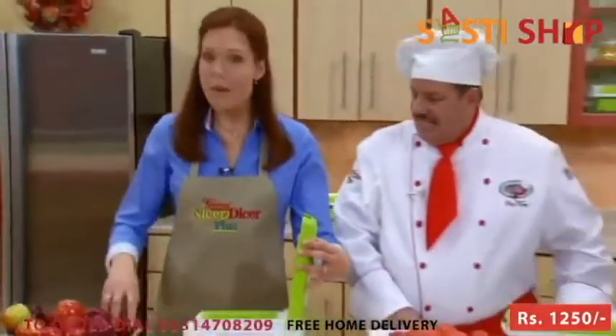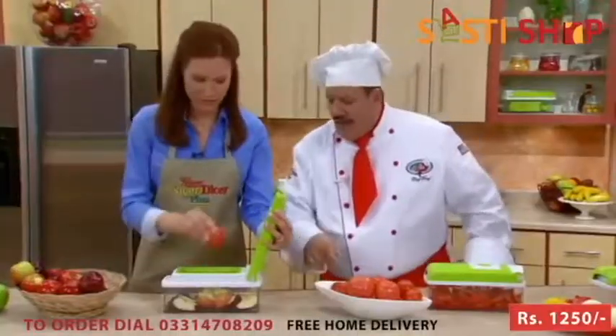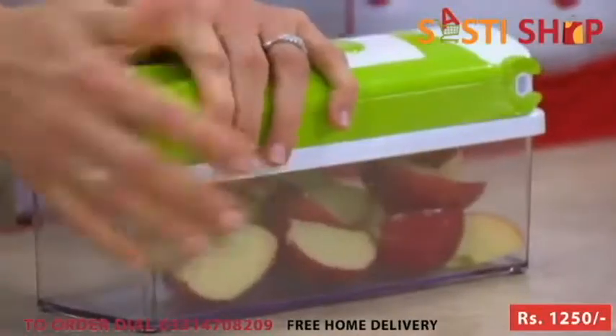Tony's been wedging his tomatoes, but I am going to quarter some apples. Check this out — place it and press it. Those are great for apple pie. Or what about after-school snacks? The kids will love it.